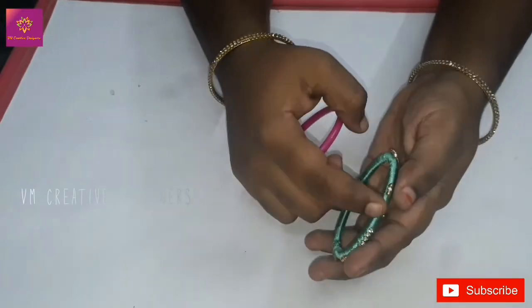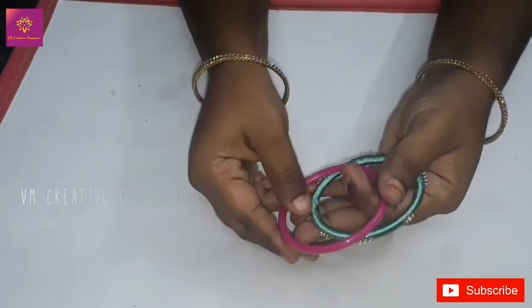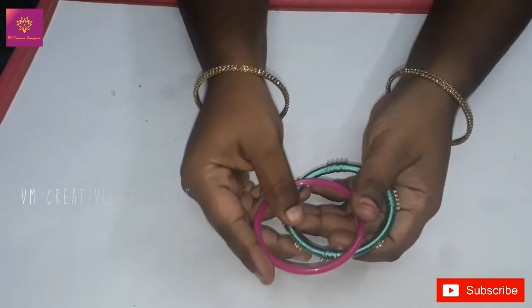Friends, welcome back to BM Creative Reasons. Today we will see a new bangle video. This is a small piece of paper, and this is a rope.